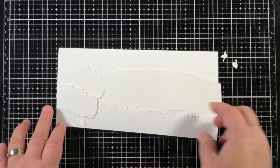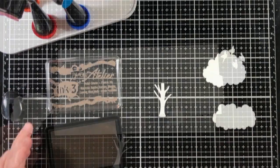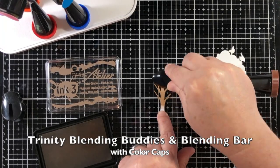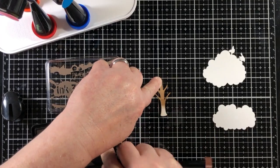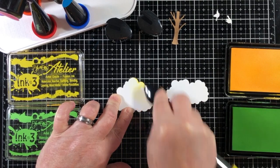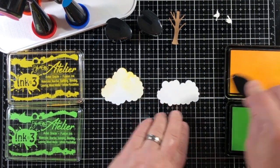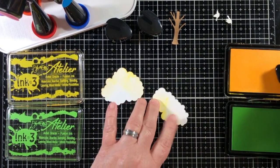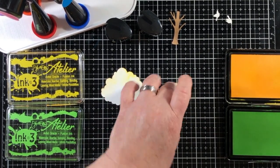I have already made all of the die cuts that I'll be using. I'm using a 110 pound white heavyweight card stock. I will also be using inks from Ink On Three — these are the Atelier inks — and I think I just about used every color in this project. All of the colors and other products are listed down in the video description along with clickable links.